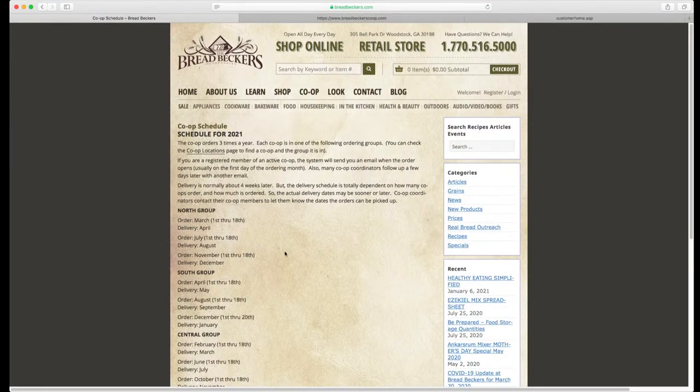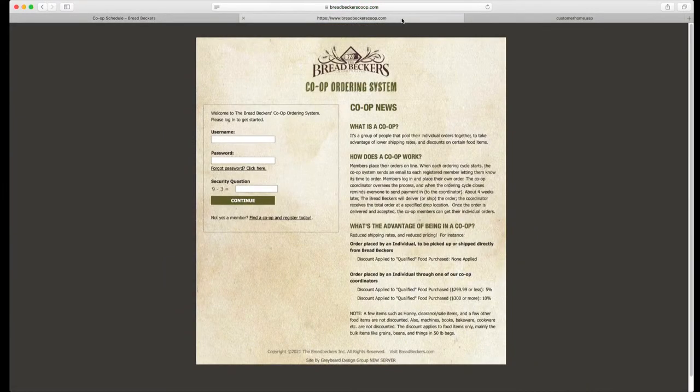Once you have determined the co-op location and the group that your location is in, you are going to go to our very special dedicated website. You will not place your co-op orders on our regular Bread Becker's website. You are going to go to our special dedicated site: www.breadbeckerscoop.com. That's breadbeckerscoop.com.